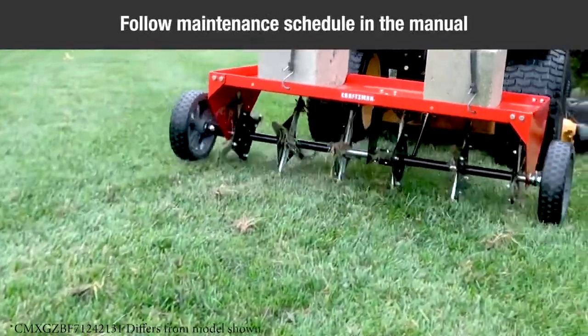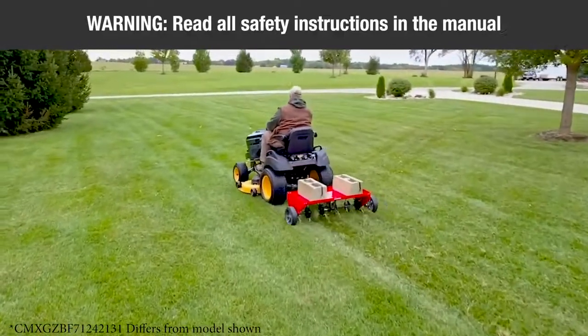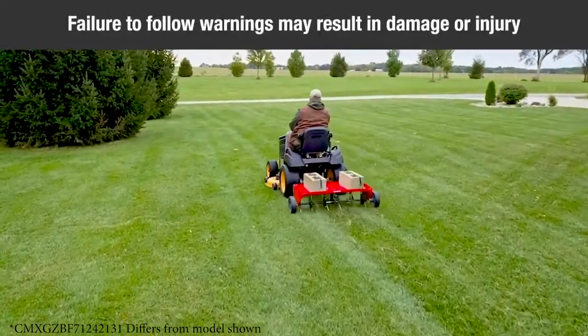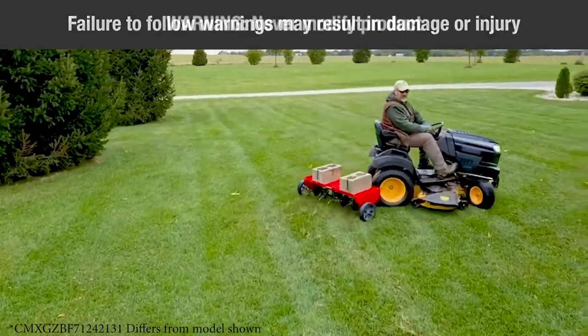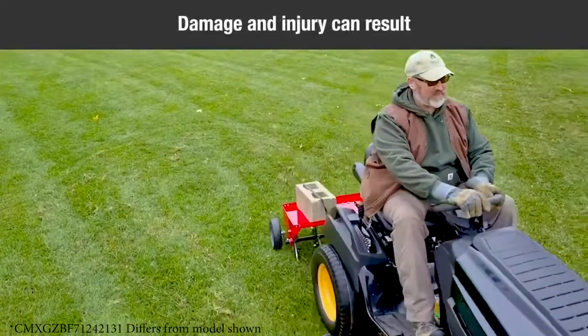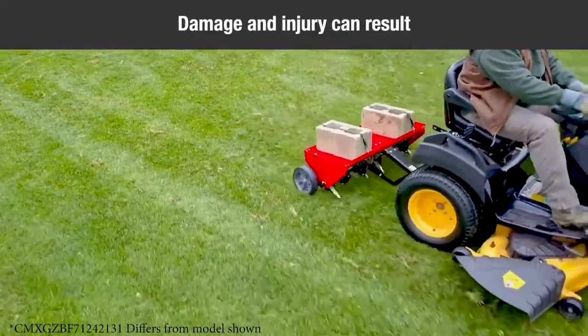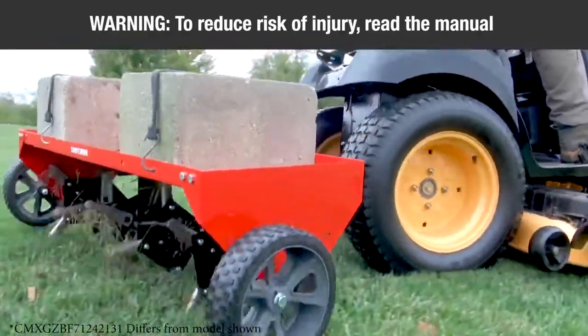Follow the maintenance instructions as outlined in the owner's manual. Warning: read all safety warnings and instructions in the manual. Failure to follow the warnings and instructions may result in damage or serious injury. Warning: never modify the product or any part of it — damage or personal injury could result. Warning: to reduce the risk of injury, read the instruction manual.